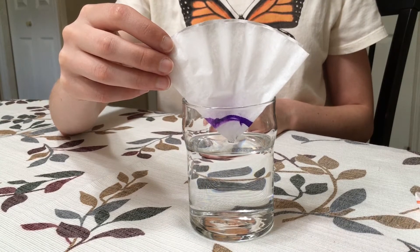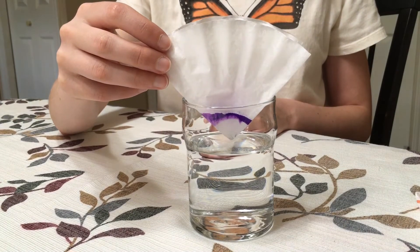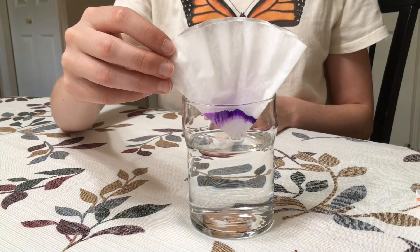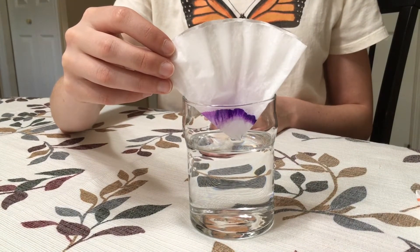Now watch as the water climbs the coffee filter, spreading the color. This cool process is called chromatography. As the coffee filter soaks up the water, the water separates the colors. For example, while black may look like one solid color, it is actually made up of multiple colors blended together.